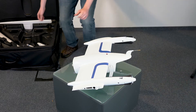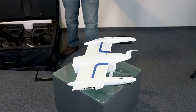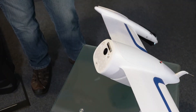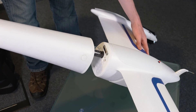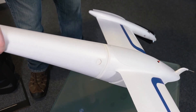Next, attach the rear fuselage to the main fuselage by inserting the black carbon fiber rod into the main fuselage. Be careful to rotate the rear fuselage to keep the bottom aligned so that the top data port fits exactly into the connector on the main fuselage. You'll hear the Trinity locking mechanism click into place when it's fully inserted.